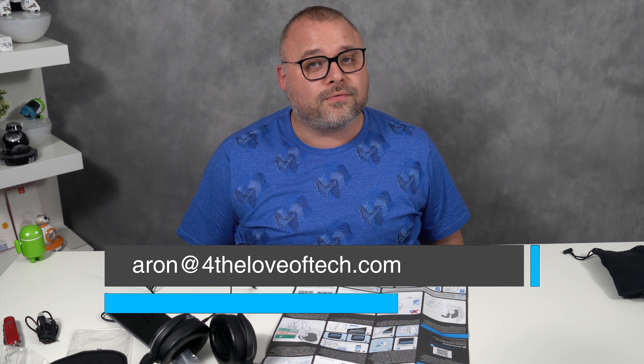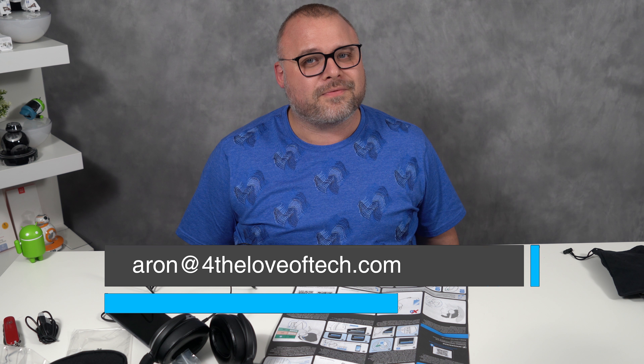For the Love of Tech — go in your drawers, get me your old electronics, shine them up, polish them up, give them to someone who doesn't have them, and put a smile on someone's face. And if you want to get additional entries into the giveaway, all you have to do is go ahead and take a social media share — share on social media, take a screenshot, send me an email. That simple. Aaron at the number four, theloveoftech.com. For the Love of Tech. Namaste.